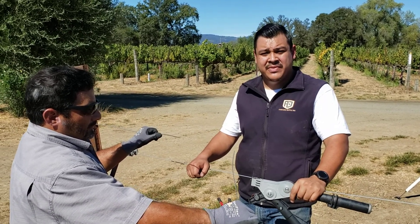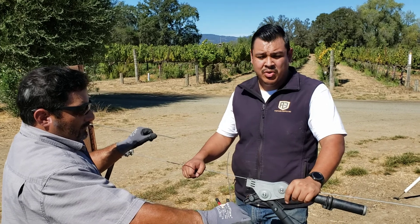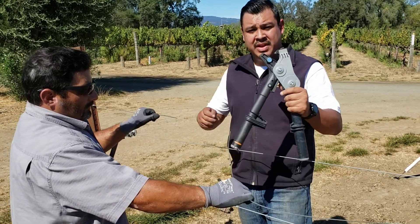Hi, my name is Antonio Zamora with ANJ Veneer Supply, and today I'm going to show you how to use a gripple. Two things that you will need are the gripple tool and the gripple.